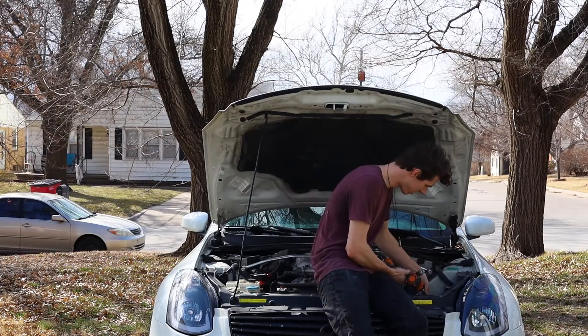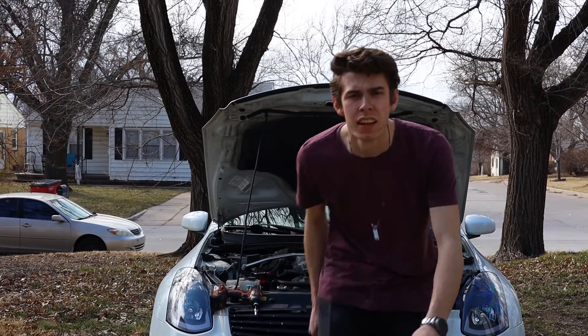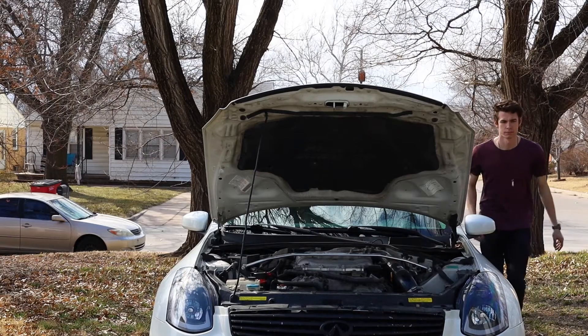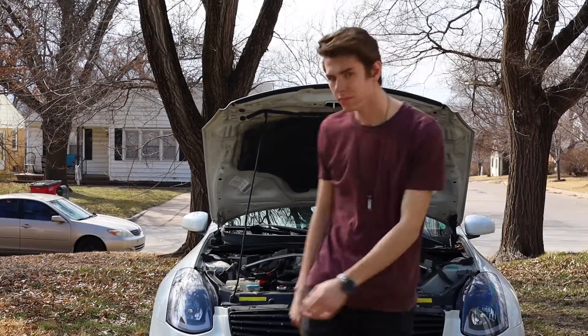All right, our filter is securely on, our intake is securely clamped to everything else — we should be good to go. Let's give it a start up, hope it doesn't sound like dog shit. Yeah, we seem good. Let's go back inside. So that's gonna be all for today. Not a very big job, not a very hard job, not even something that maybe I even really needed to do now that I did it and seeing how much dirt was on it. I thought there'd be a lot more, but there just wasn't, so which is nice I guess.